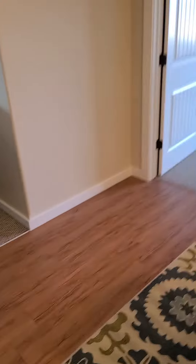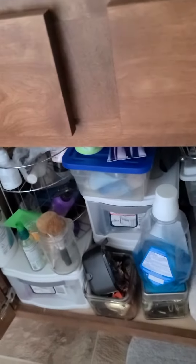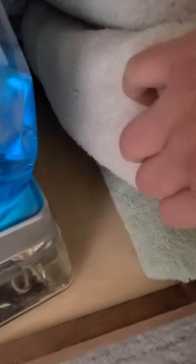Let me go back to the master. Decent amount of storage under here. This one does not feel bubbled up at all — it doesn't seem like they've had water issues there. It does have drawers on both sides of the sink, and then a big cabinet underneath.